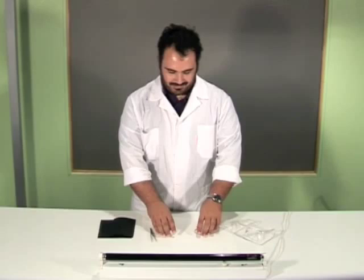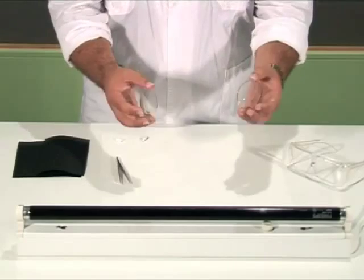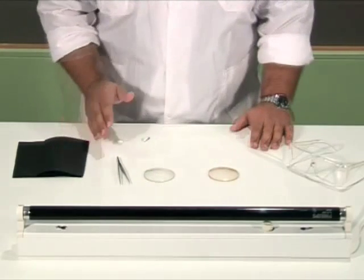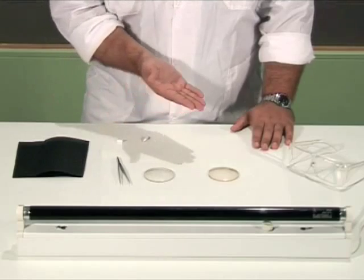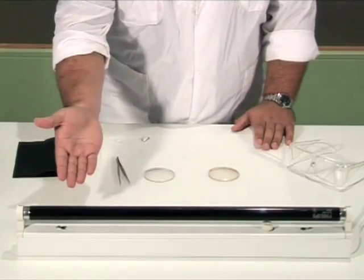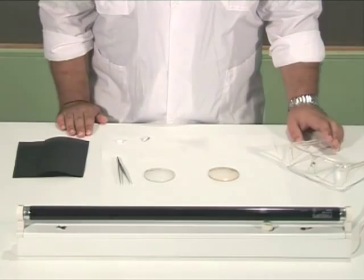We will need two photochromic lenses, tweezers, two pieces of black cardboard, a pair of safety goggles, an ultraviolet lamp (UV), also known as black light, and stickers.